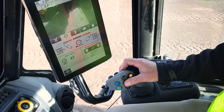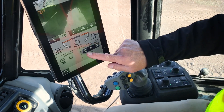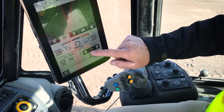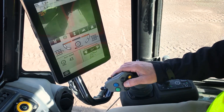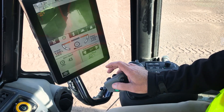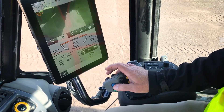In between these two buttons is a soft rubber button, and this controls the rear door float function. By pressing this button, the rear door is put into float mode and down pressure can be adjusted on this display.